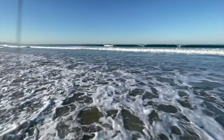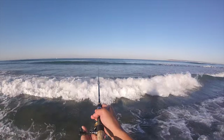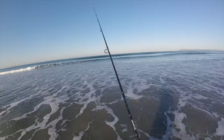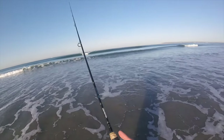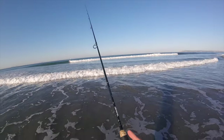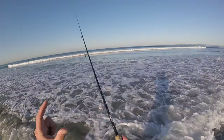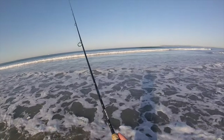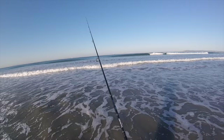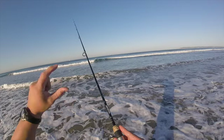Let's go ahead and cast a few and see if we can catch a surf perch. There are a lot of techniques out there, but really just cast as far as you can with that egg weight, let it hit the floor, and keep tension in your line. When you have tension you can feel the bite — the bite of the surf perch is really quick and subtle.